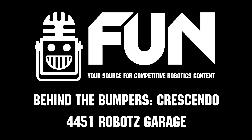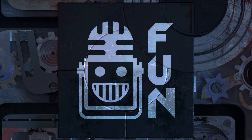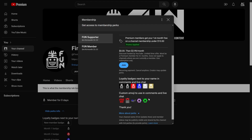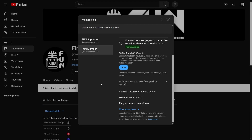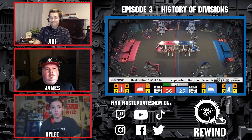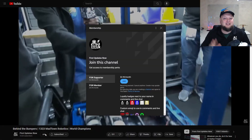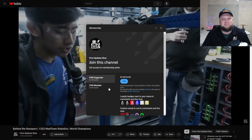Well, thank you guys very much for the insight. Once again, this has been 4451 Robots Garage. Support FUN's content creators when you sign up for a membership on YouTube Join. You'll get access to special perks like emotes, loyalty badges, and FUN members will even get early access to our scheduled videos and more. 100% of this revenue will go back to our correspondents. Click the Join button on any YouTube video to pledge your support.